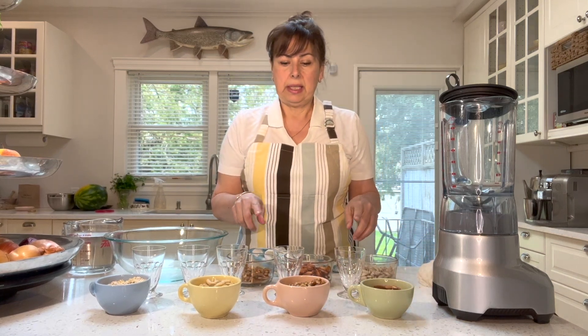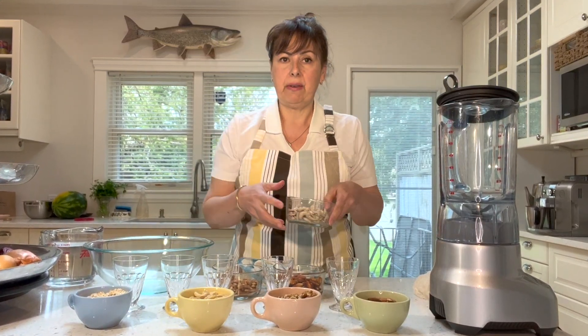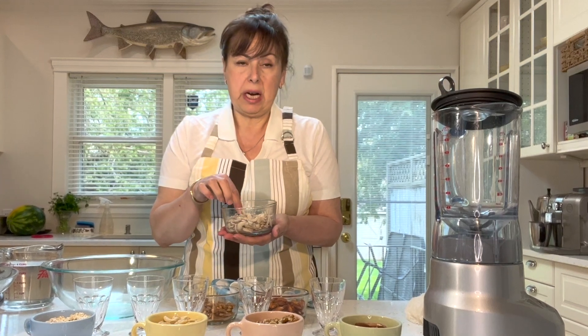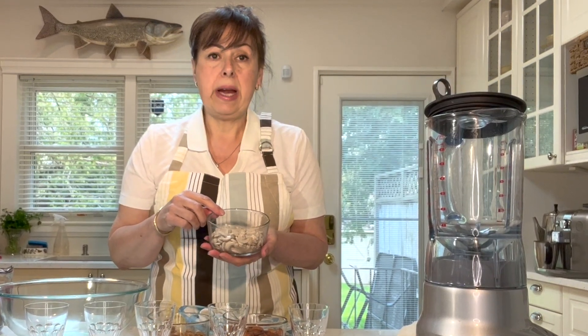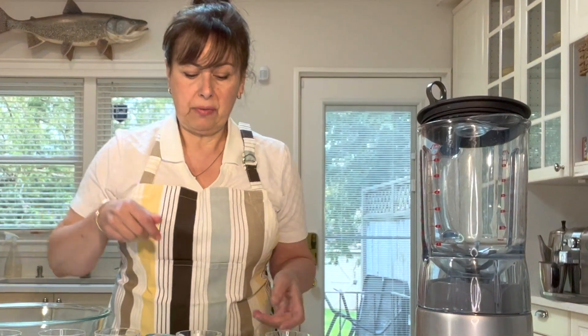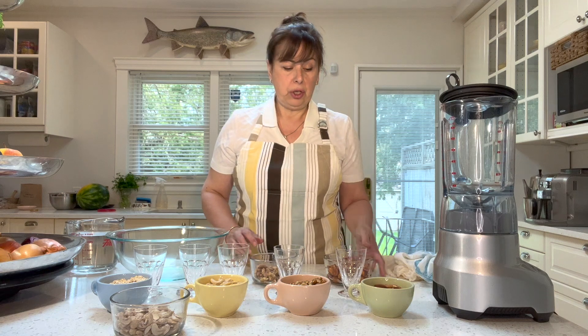While the quantities are the same for all the nut milks, we're not going to strain the cashews. Cashews are different in that they are so soft and so full of fat — much higher in fat content than the other nuts — but they're so soft and tender that we're going to blend them right into the milk without straining. We will need to strain the almonds and the walnuts because we'll be left with pieces, and straining makes the milk nice and silky.